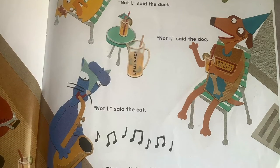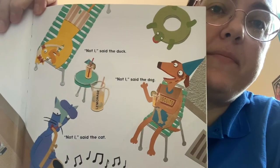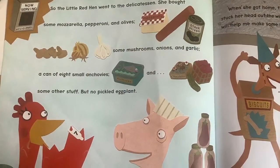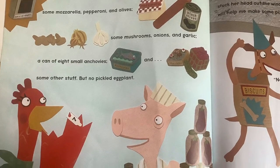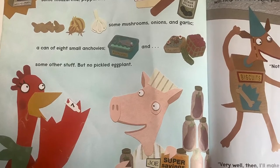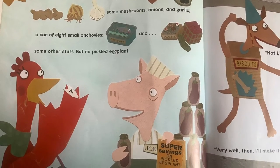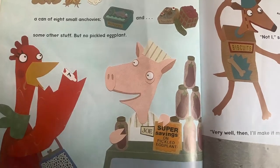The duck, the dog, and the cat are doing their own thing again. What do you think they're doing in this picture? Very well then, I'll fetch some myself, said the little red hen. So the little red hen went to the delicatessen — the deli, for short. She bought some mozzarella, pepperoni, and olives, some mushrooms, onions, and garlic, a can of eight small anchovies, and some other stuff, but no pickled eggplant. Do you remember? She already has that in her pantry at home.